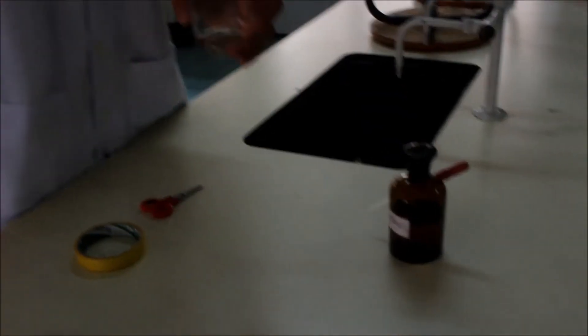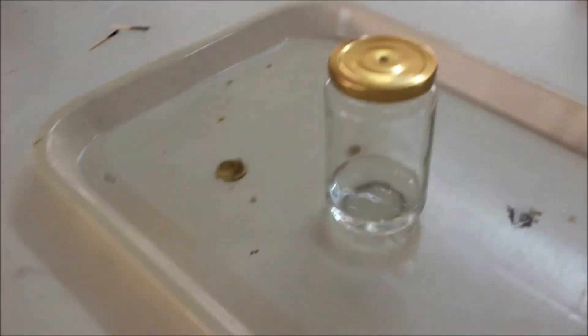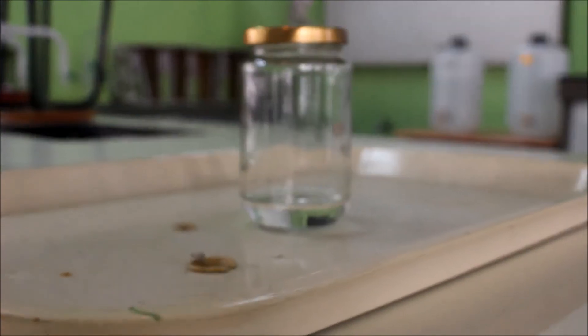Then we close it tightly and shake-shake-shake. Prepare to be amazed.